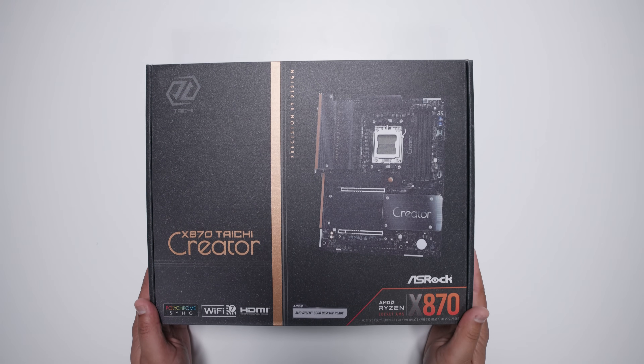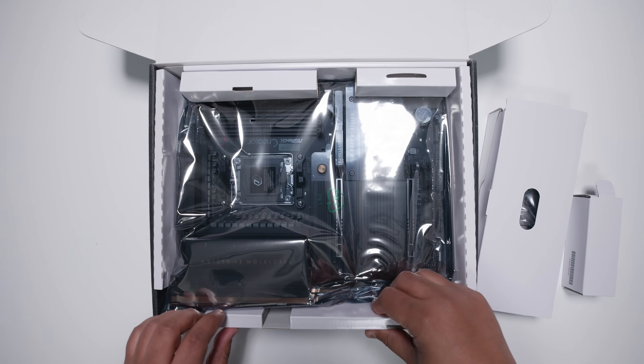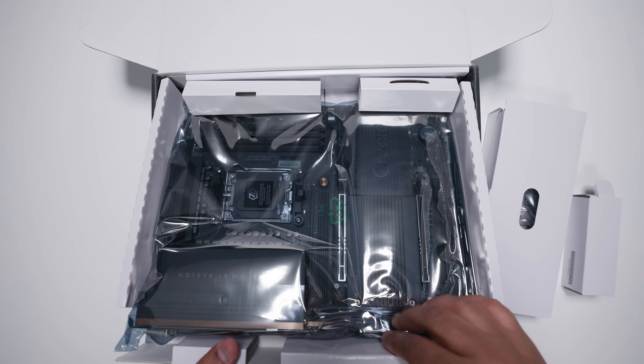Here it is, the all-new ASRock X870 Taichi Creator. This board is interesting because — I'm going to spoil it — it's got 10 gigabit Ethernet and it's not too expensive. Let's get that motherboard out of the way so we can take a bit of a closer look at everything that comes with this brand-new board from ASRock.